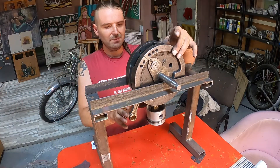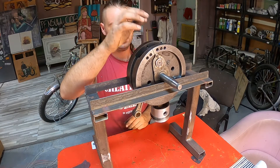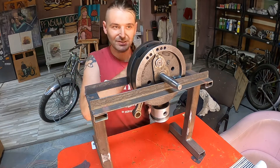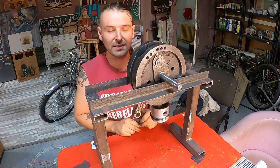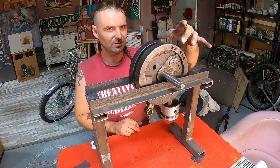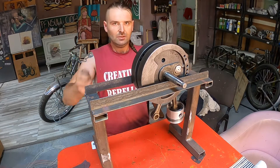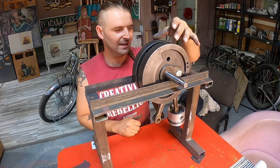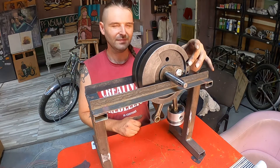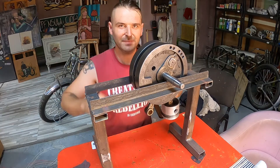That's it with the flywheel balancing. If you drill too many holes on one side you can always drill on the opposite side to get it back in balance, but not too much so you don't remove too much weight from the flywheel. I will do this on any bike I work on, just to be sure I don't have vibrations at any RPM. Thank you for watching, I hope this was helpful.